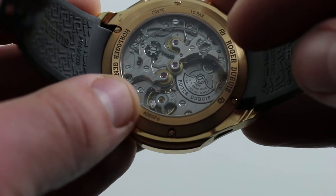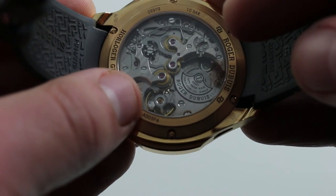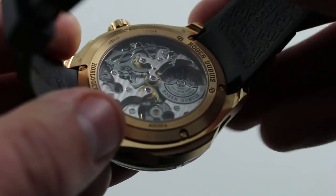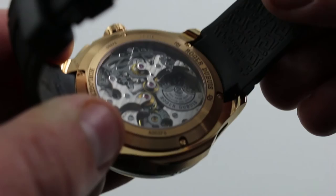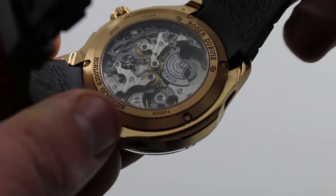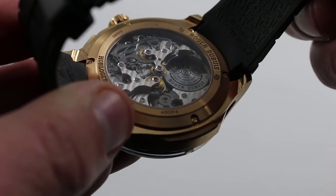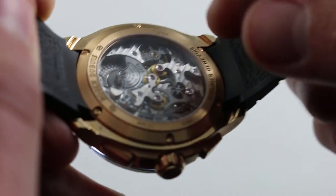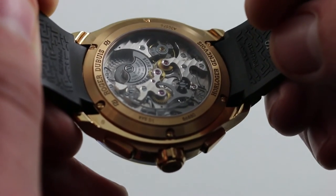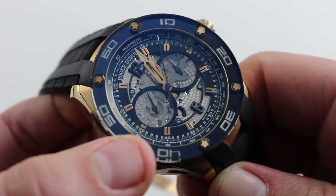The movement has a 52-hour power reserve, a modern 4 hertz beat rate — 28,800 vibrations per hour — and it's beautifully rendered to Geneva Seal quality. You can see the Côtes de Genève across the rather sparingly used bridges, the gorgeous rounded anglage, and hand-polished edges to the bridges themselves, as well as the same in the screw and jewel sinks. There's a gorgeous evenly turned perlage across the base plate below the tungsten winding mass. This is finished at the highest level — engineering at the highest level. And with Roger Dubuis, you also have style and avant-garde flair at the highest level.